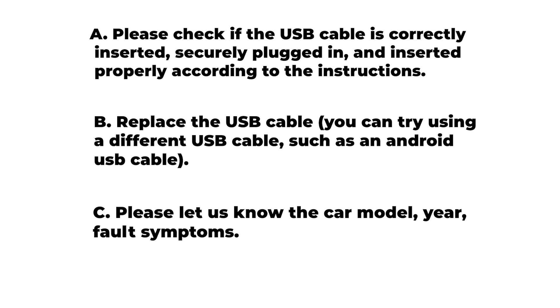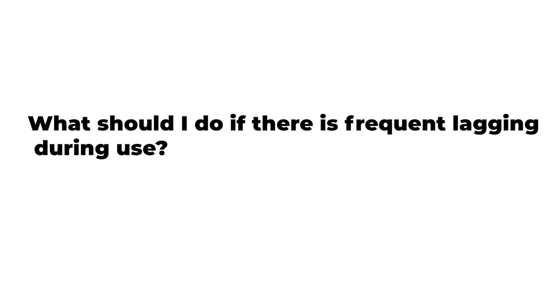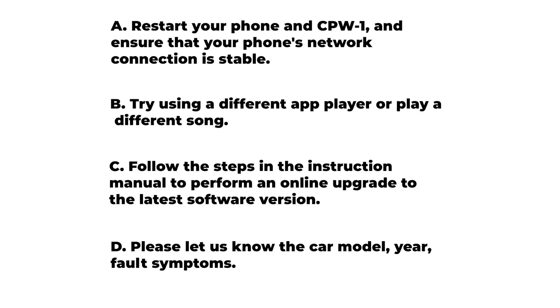Make sure the USB cable is correctly inserted, securely plugged in, and inserted properly according to the instructions. If this does not work, you can try to replace it with a new cable. Proceed by restarting your phone and the adapter and make sure your connection is stable.